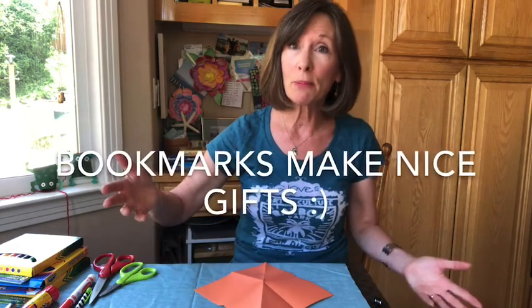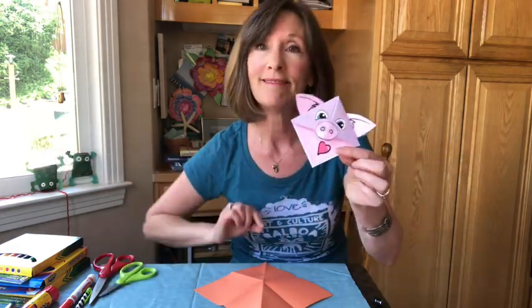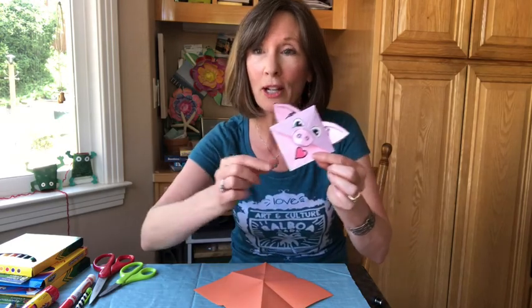You can make them for your friends, for your parents, for your siblings — things like this cute little piggy. These are the types of projects we're gonna make today. I'll show you some others in a little bit.